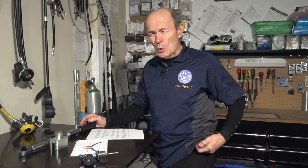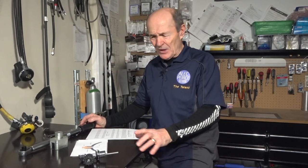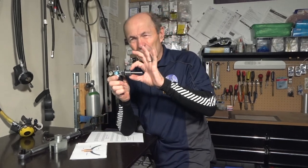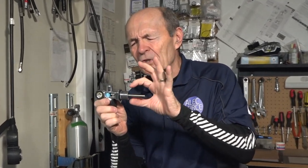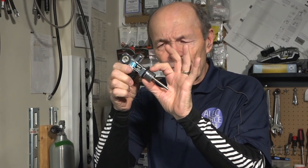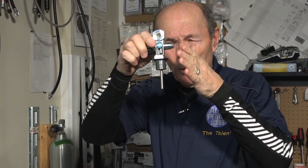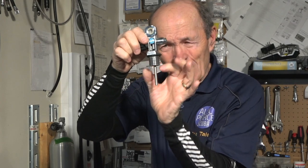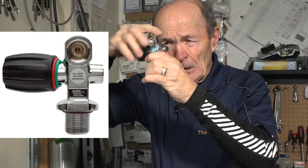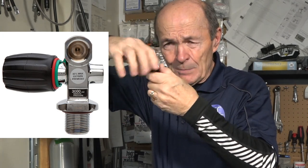I thought I'd take a few minutes and talk about tank valves. We're talking about a standard three-quarter inch — that's the diameter, though it's called three-quarter inch — and it's a machine thread or straight thread. You see the two sides are parallel; they're straight. What that means is that this valve goes into the tank, spins in by hand straight down to the bottom, and comes right back out. There's no taper, like water pipe. It's straight.